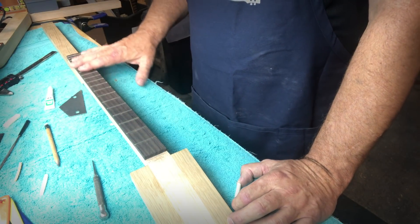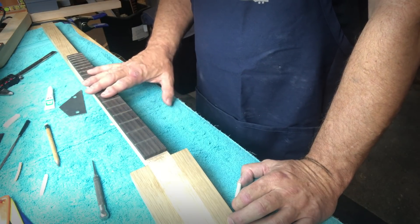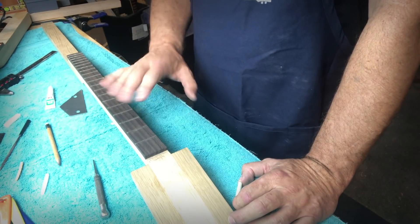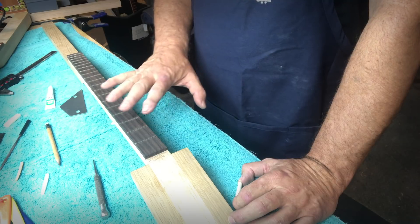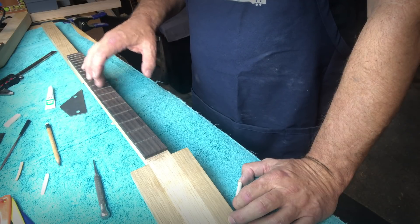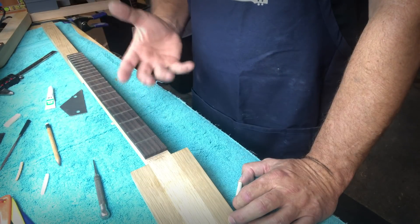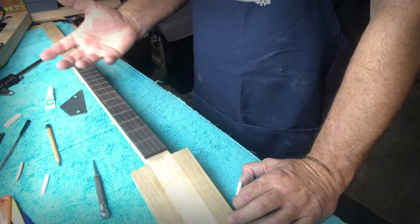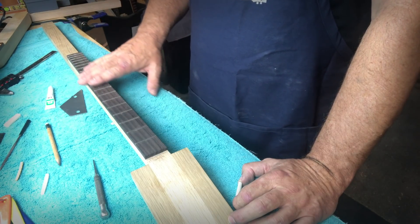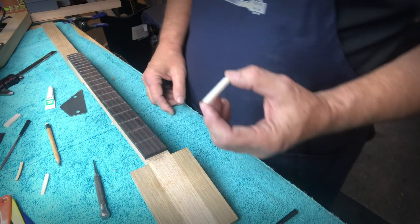I always advise people who are building to focus on getting your action height correct. A lot of guys, the first time you build one, your action height is pretty high and you need to work on getting that down. Because as you're fretting your notes, you're bending the wires, and the more you bend them, the more you change the angles and actually make the tones a little bit different — they'll be off. So we want to get that action as close as we can and fairly parallel to the tops of the frets.